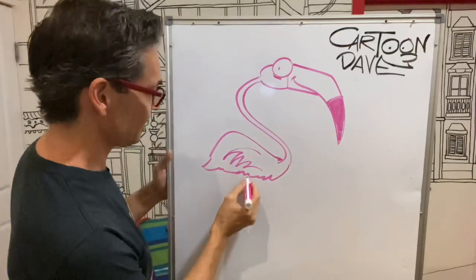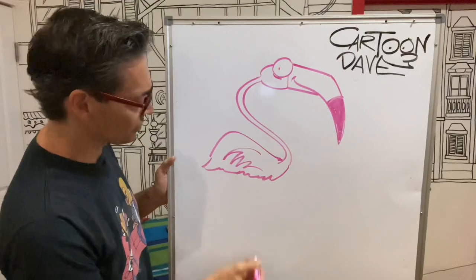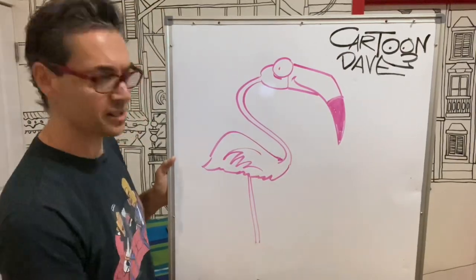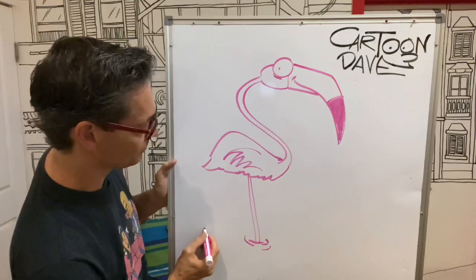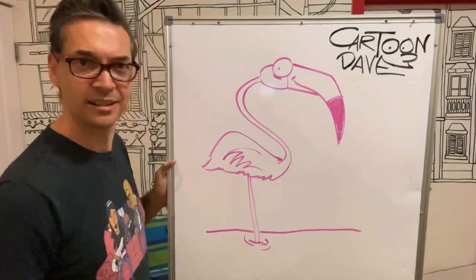Now with the legs, have a look at this. I'm going to do one leg — how far down can I go there? Beautiful. I'm going to do one leg that just goes and it's just going to hang out in the water. So like a slightly bendy line, like that. And then we're going to go — you're in the water, everybody. Have some of that in the water.